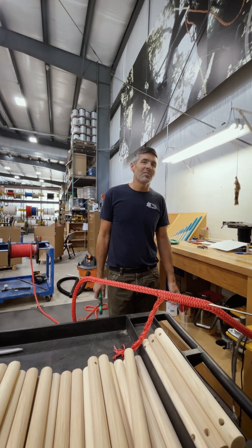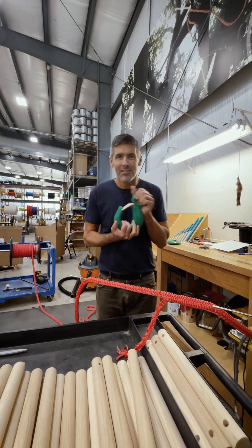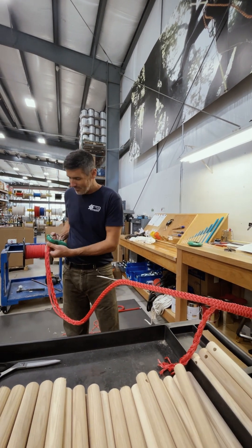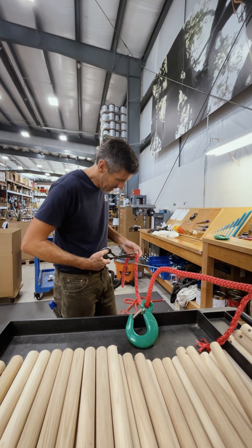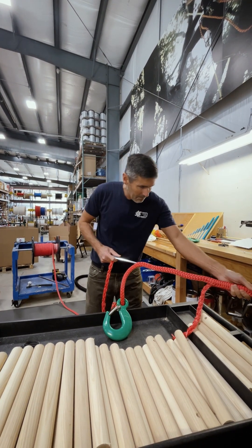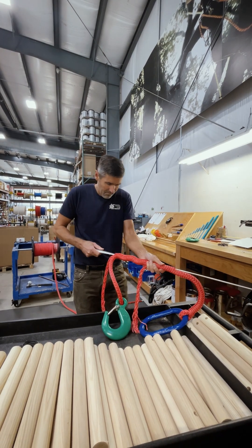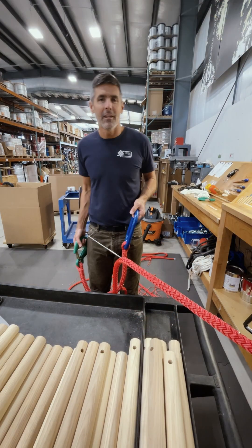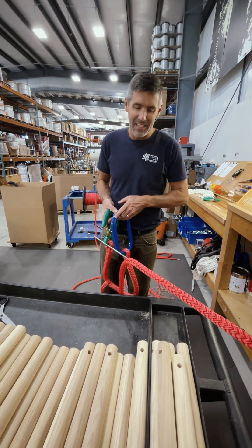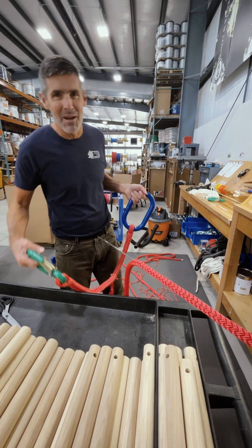And if that one end wasn't enough, we have to put an even heavier hook on the other end, so it's double the fun. Now it gets even more fun — we've got the heavy piece on one end, the heavy piece here, and we have to put another leg on this, so it gets better.